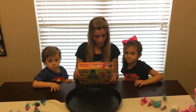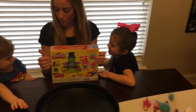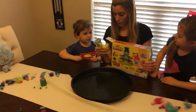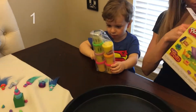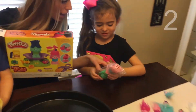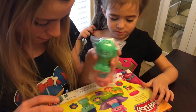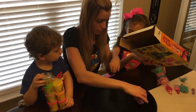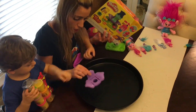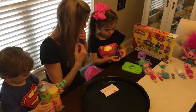Alright, today we're going to do the Play-Doh Braid and Style Salon with the Trolls. Let's do their hair — we love Trolls, and this comes with lots of Play-Doh! We have one, two, three, four, five, six, seven Play-Dohs. And we have two trolls. Look, that's where the hair is going to come out. We can sit them on it and we have a little chair, and all kinds of tools to use.